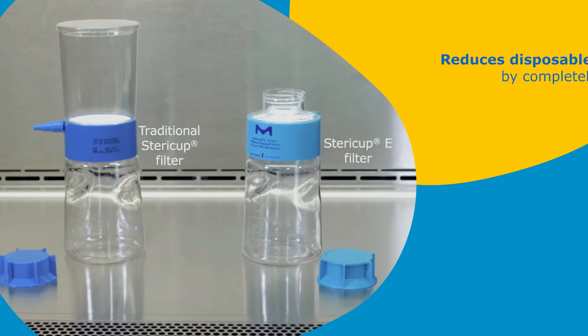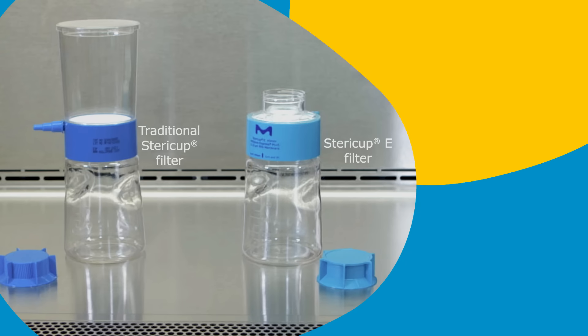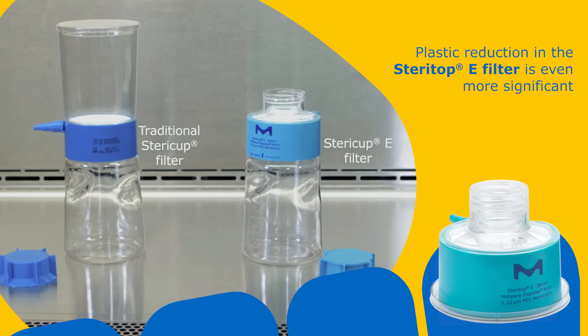The SteriCup E filter reduces disposable plastic by completely eliminating the top funnel into which fluids are normally poured in a traditional sterile filter device. Plastic reduction in the SteriTop E device is even more significant, as the filter collar is the only disposable component.